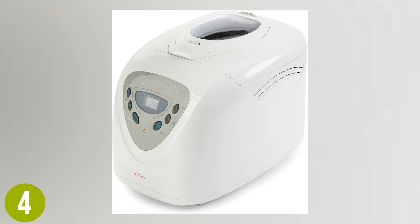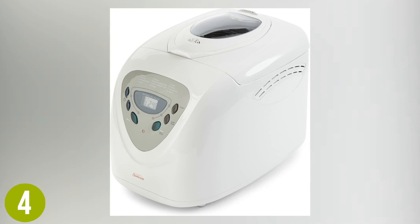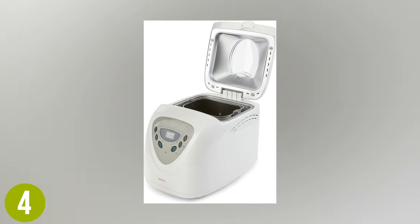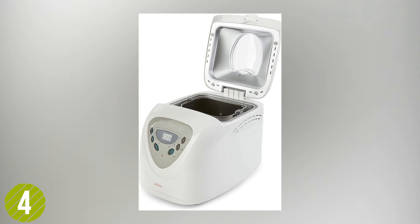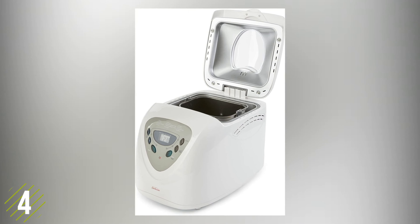Number four: the Sunbeam programmable bread maker. This is one of the simpler bread makers to operate and can bake a two-pound loaf of bread. The machine has 12 different baking functions to choose from, and selecting the setting is easy thanks to the simple push-button control panel and LED screen.